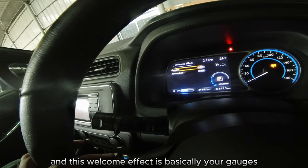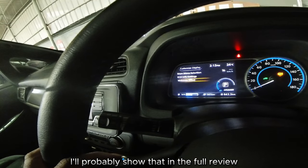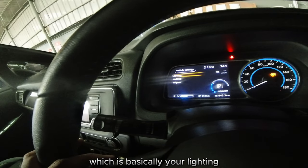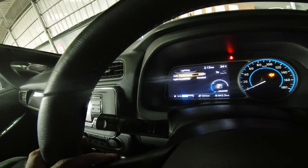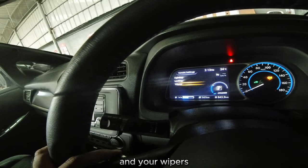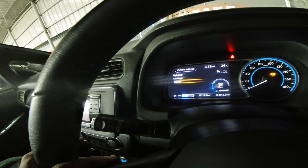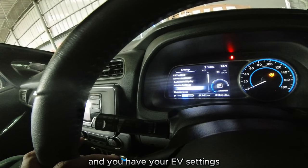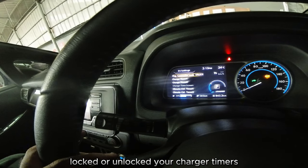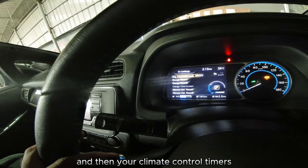The welcome effect is basically your gauges animation — I'll probably show that in the full review. You have vehicle settings for your lighting, your locking, and your wipers — whether you want speed-dependent wipers or not. And you have your EV settings, whether you want your charge connector locked or unlocked, your charger timers, and then your climate control timers.